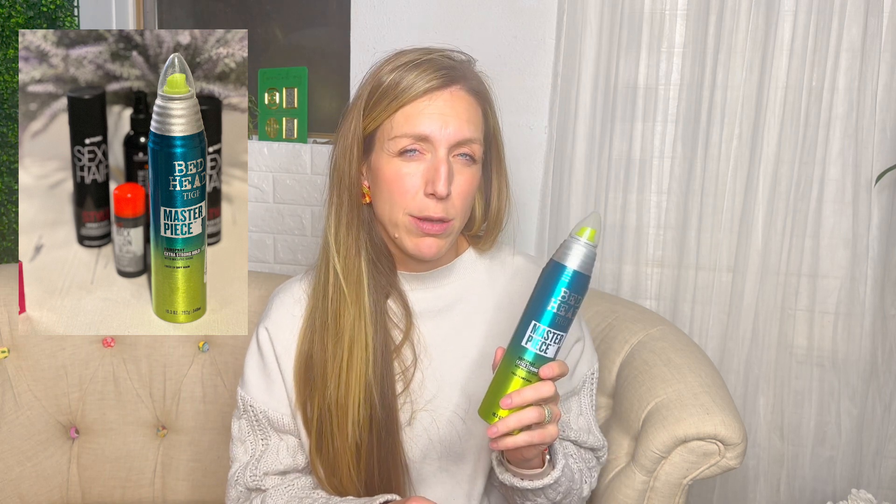If you've watched any of my videos before, I always talk about how you need to prep the hair for every updo. That means I'm going to be spraying through the entire head and brushing through before I begin, and this is the hairspray I use for that.